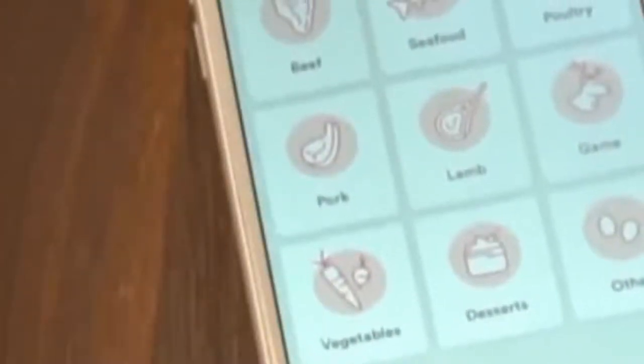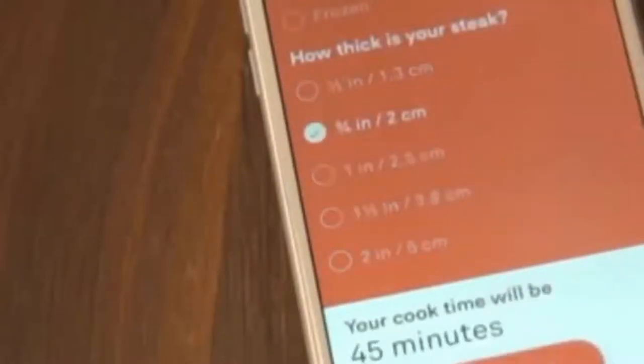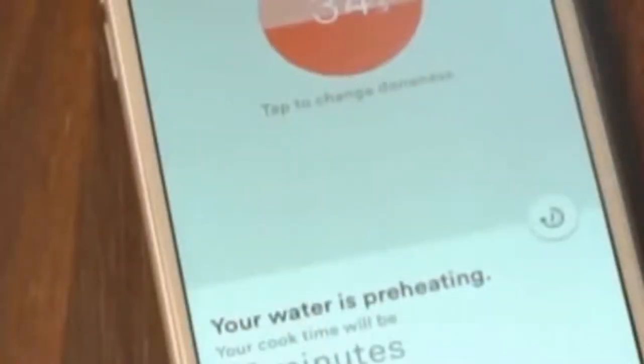Search or browse by category. Each guide includes visual doneness videos, which show you exactly how food will turn out before you even start cooking. Just pick the one that looks best. The app will ask you a few questions about your food so that Joule can calculate the perfect cooking time. Joule will begin heating the water and you're ready to cook something delicious.